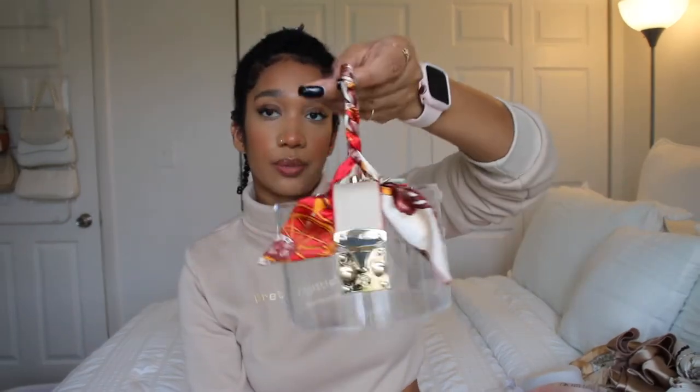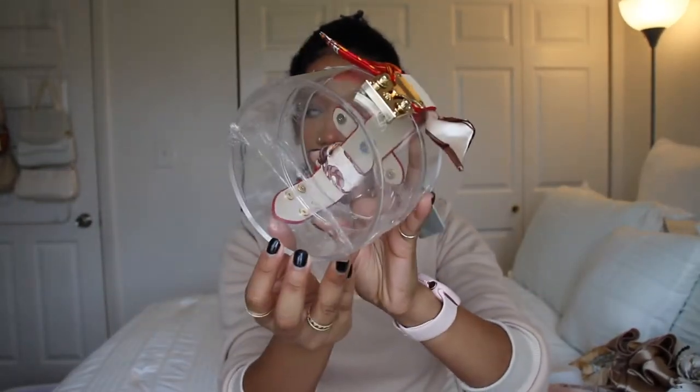I had to YouTube how to do the whole ribbon thing. They usually use their scarves, but this came with this — it's not as wide as the Louis Vuitton scarves, but I think it worked out just fine. I really like this bag. You can't fit your phone in it, but you can fit your card holder, your keys, and lip gloss — little stuff. It is wide enough. This literally goes with every outfit because it's just this clear material. It's really cute.